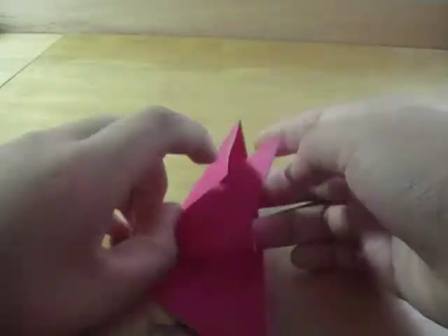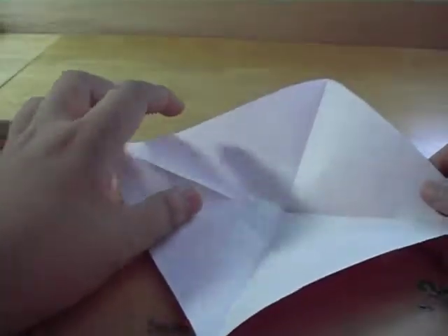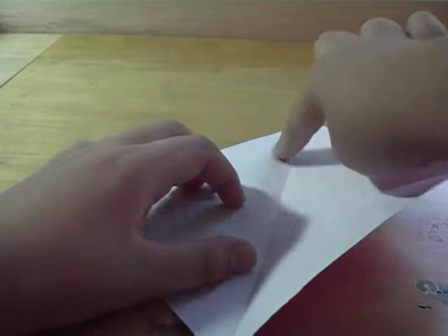So now you've got this. Unfold all the flaps now — unfold all the things you folded. Now it looks like this. Now just fold the top down to the middle crease, top to middle.